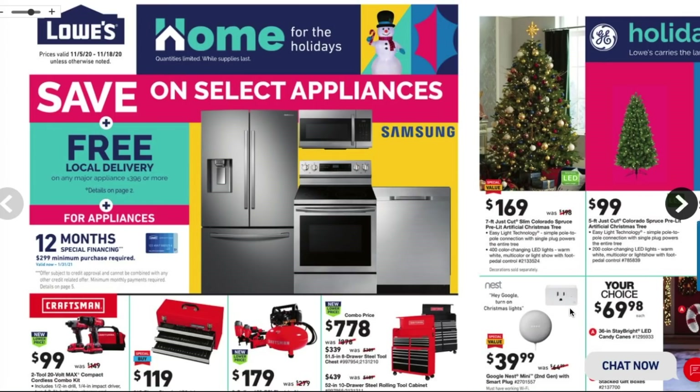Welcome back to another video. Today we have the new holiday flyer or Black Friday ad from Lowe's. Don't forget to help out the channel by subscribing, hitting the like, and hitting the bell icon. This year they're not calling it Black Friday, but they're still having a November sale.